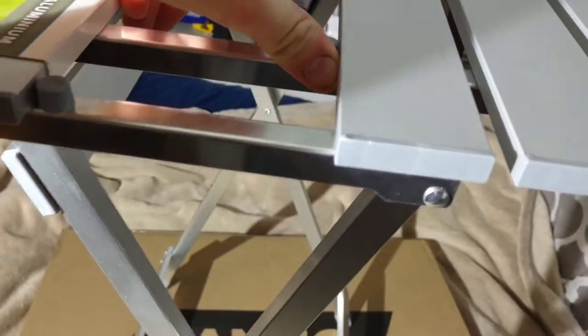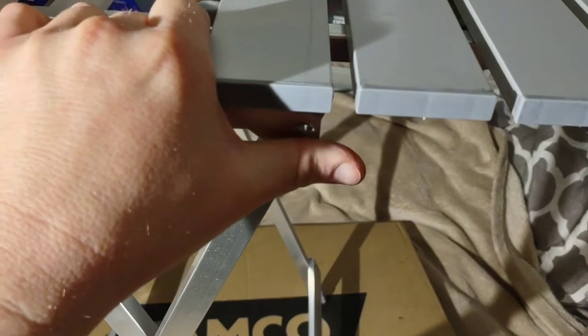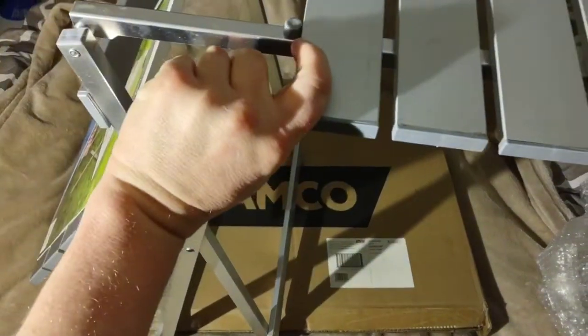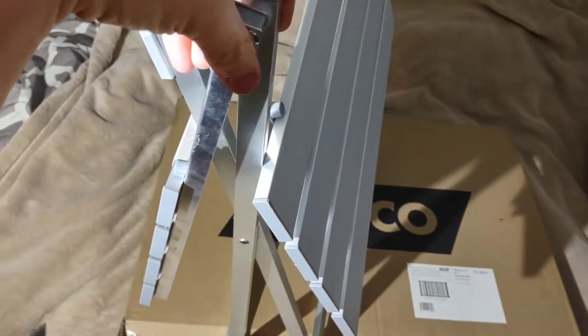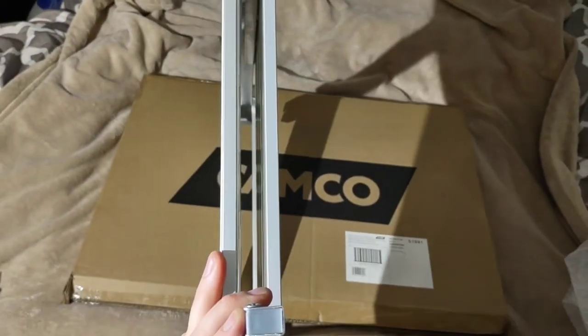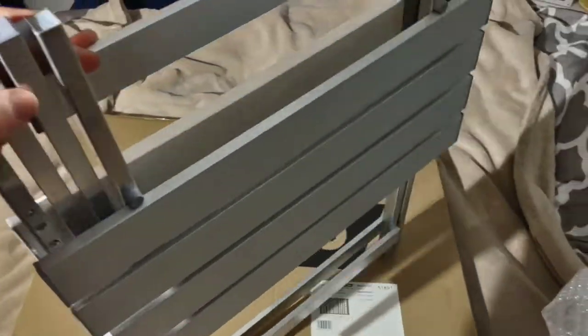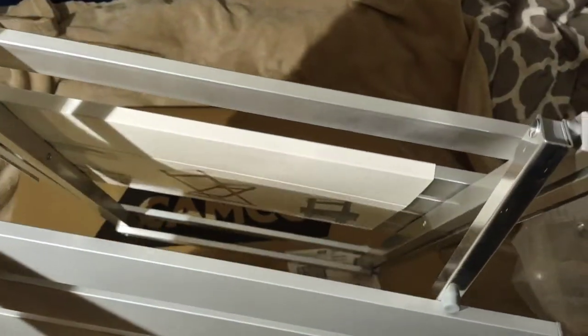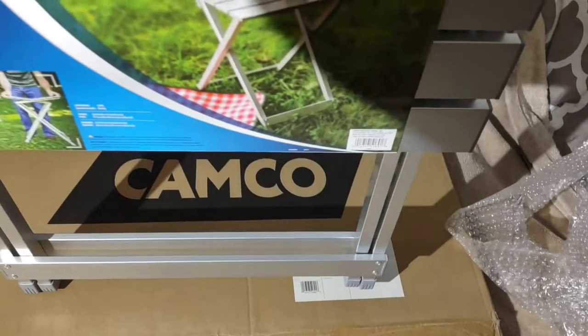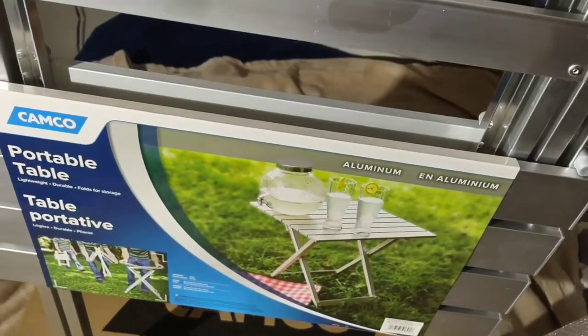When you pull it apart, these sides fold down. Again, this is the Camco 51891 and it can be bought in various places.